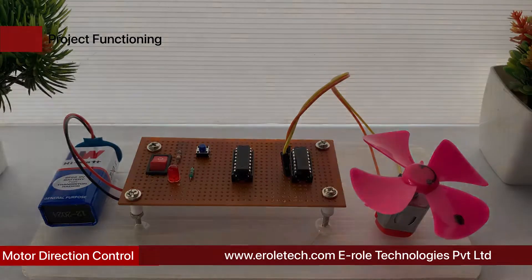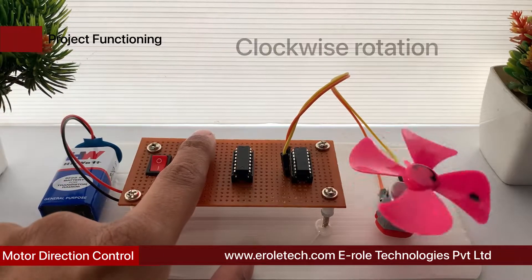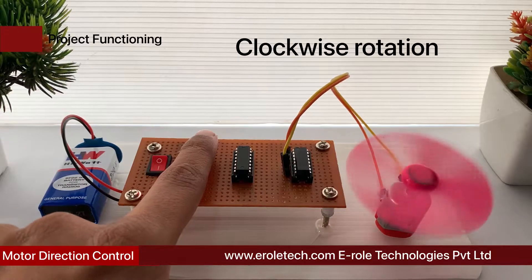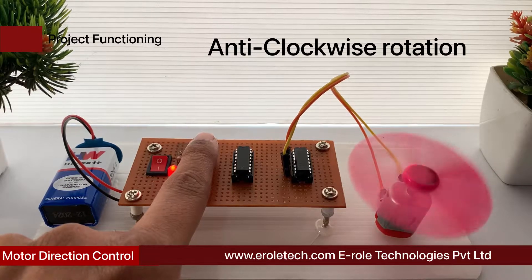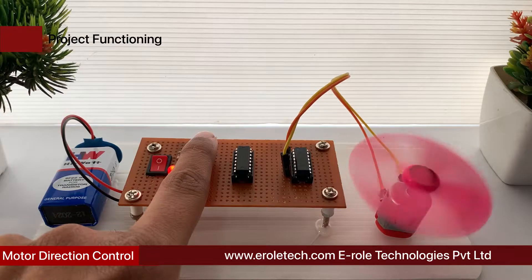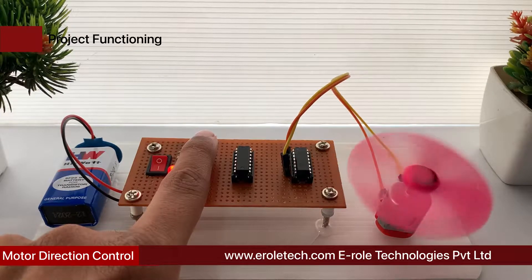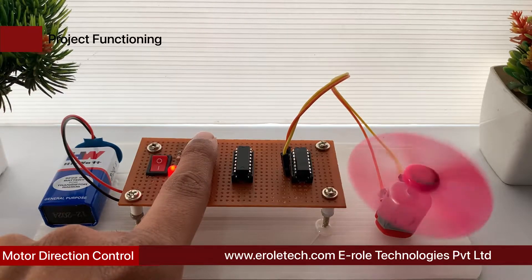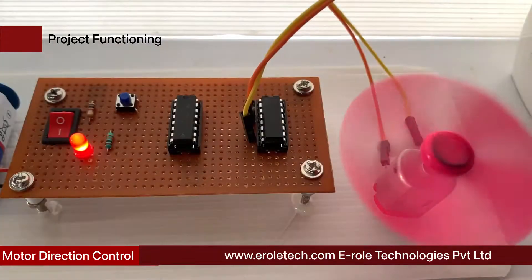DC motor direction control. DC motors are found in most products of our day-to-day life, for example electronic toys, fans, tools, discs, pumps, etc. A DC motor is an actuator that converts the DC power supply into rotation or movement. There are different types of DC motors: brushed DC motor, brushless DC motor, geared DC motor, servo motor, and stepper motor. Different types of motors are used in different applications like robotics, precision positioning, and industrial automation.